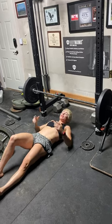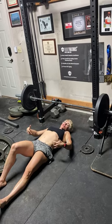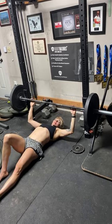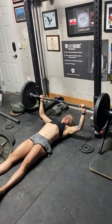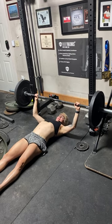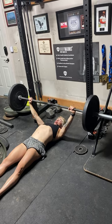With your barbell floor press, your bar is going to be set up the same way you would be if you were on a bench — you're not changing anything in that regard. You're gonna have your rack set to the same height you would with your bench, so when you're unracking it you should be moving about two to four inches out of the cups. You're gonna get your shoulder blades down and back, lifting that upper back, and press the bar out of the rack.